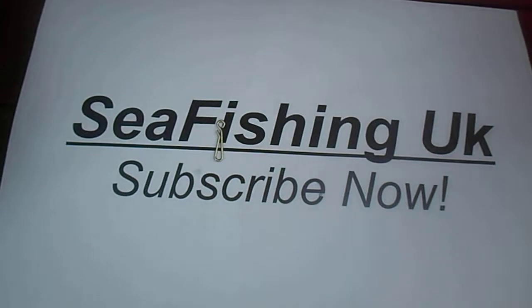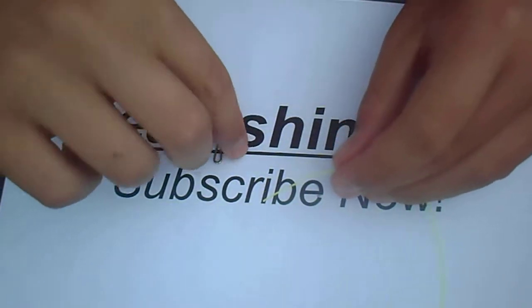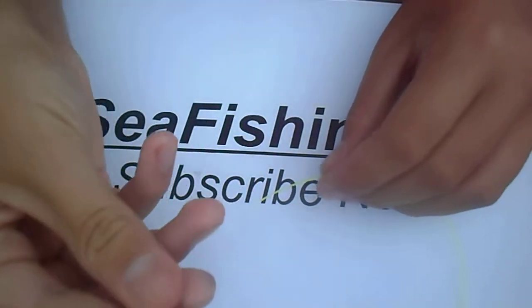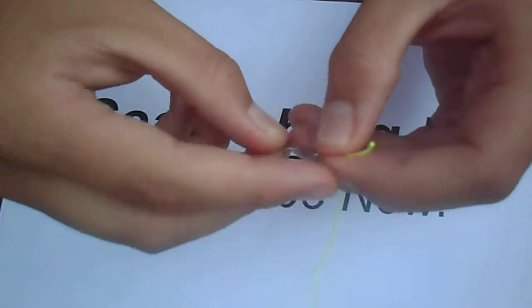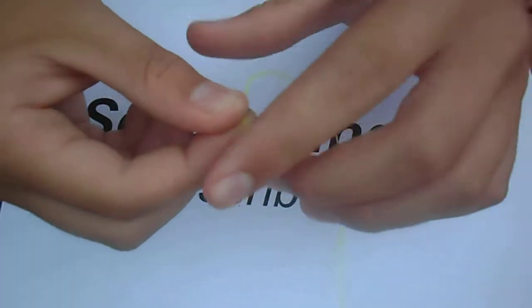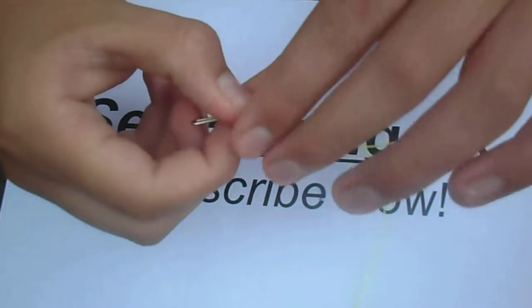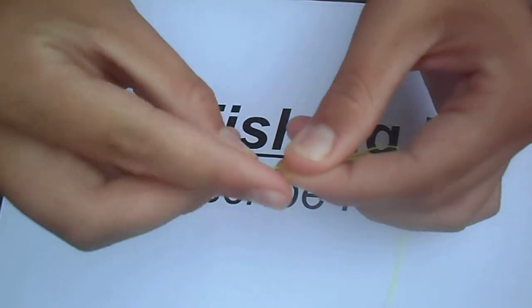Here's how to make it. The first thing you want to do is grab your line — I'm going to be using shock leader for this just so you can see better on camera. Then you're going to want to grab your hook, swivel, or clip, feed the line through it, and then bend it over. You don't need too much — just about that much. Then put it parallel to the other line and hold it there, just after the item.